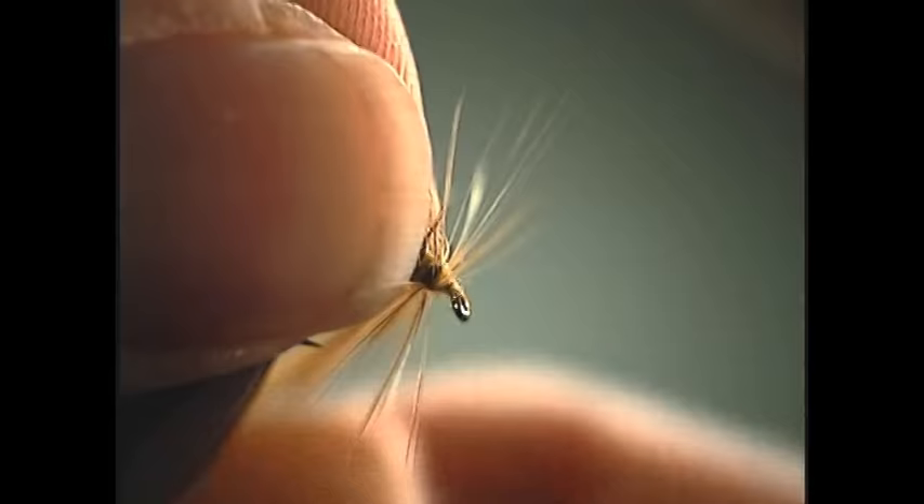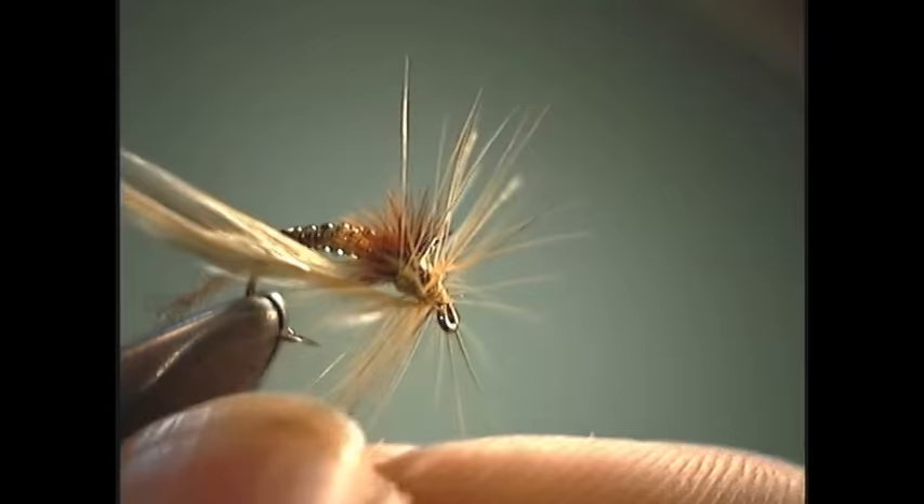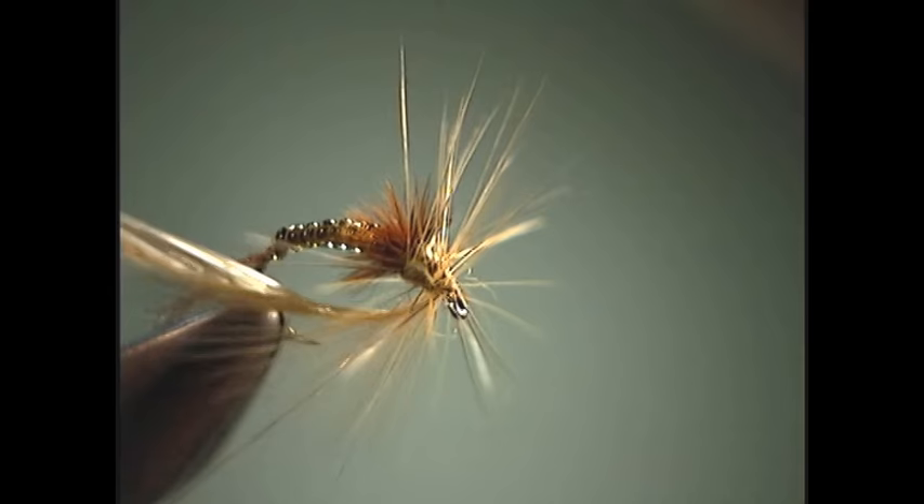We're just going to take a few turns here. Back off our thread. Since I had a little too much dubbing — the nice thing about this dubbing, since it's short-fibered, I can just pull the excess off. And we're going to tie down the hackle.